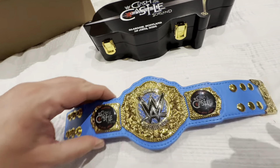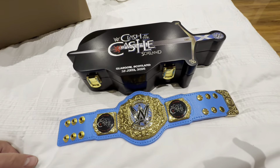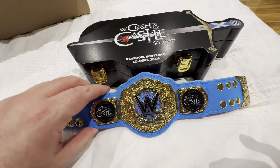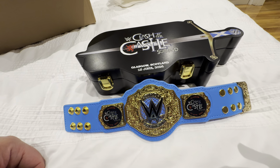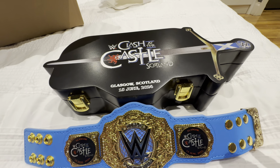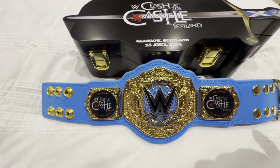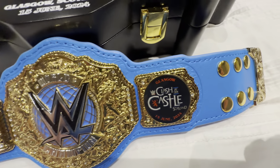Now these belts retail — I'm sure you probably saw these on the likes of eBay going for stupid money. I paid £150 today for this belt in the store. Now if you are attending Clash at the Castle this weekend or SmackDown at the arena in Glasgow, these are going to go pretty quick. If you manage to get one, happy days. If you don't and you want one on eBay, you'll be looking to pay some mega bucks — I've seen them going for £350 to £400 this afternoon, which is absolutely ridiculous. People are going in and buying three or four of these and selling them on.